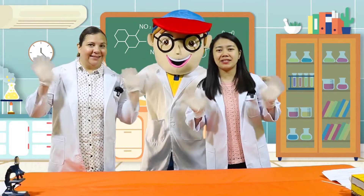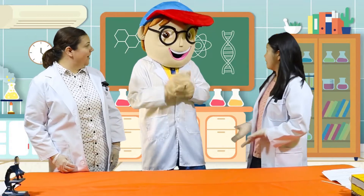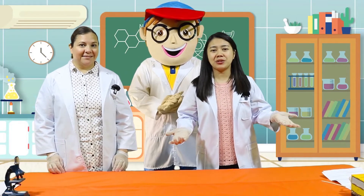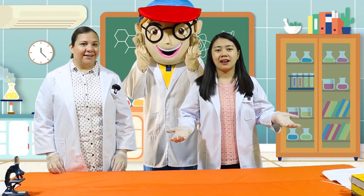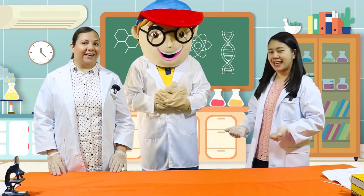Good morning kids! How are you today? How are you Miss Sarah? Fine, thank you. And how are you today Edu? Today we're going to do a new science experiment. Are you excited kids? Let's begin.